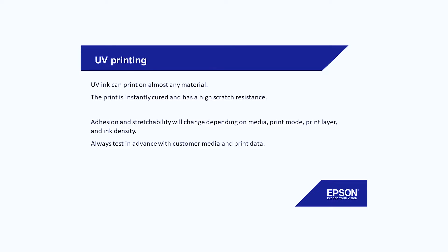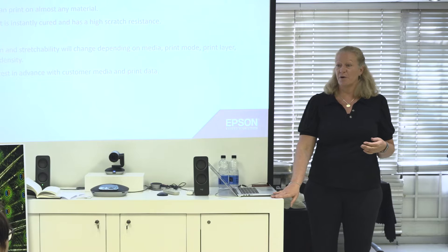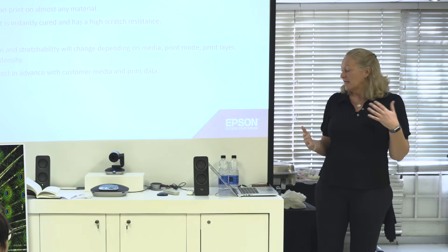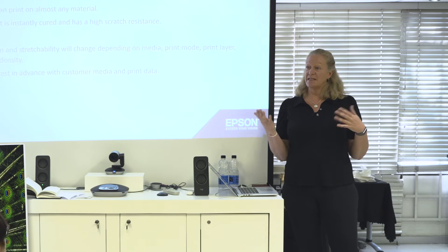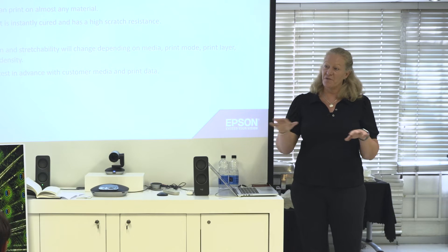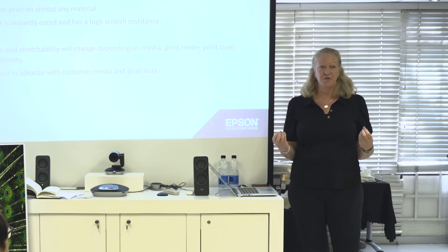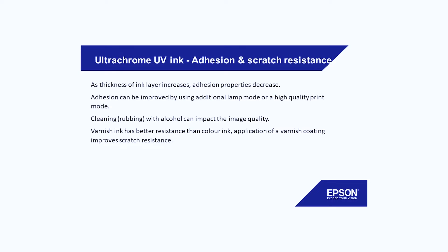With UV printing you can print on almost any material. Most UV ink is either targeted towards flexible or towards rigid material — it's almost impossible to get an ink that can both bend and adhere very well. Ink that bends well can often be peeled off a flat surface, while ink that adheres very well to a flat surface tends to crack when you bend it. So if you're looking at applications, maybe run a test. Sometimes you might need a primer, though rarely. Do a bit of testing with your customer and the material when a new material comes in. The higher you build the layers, the less the adherence — it becomes like the tower of Pisa.